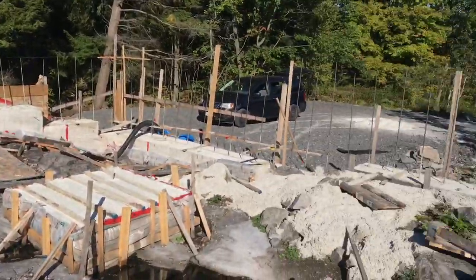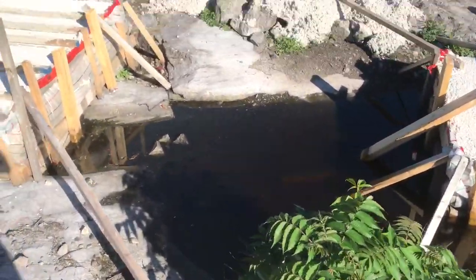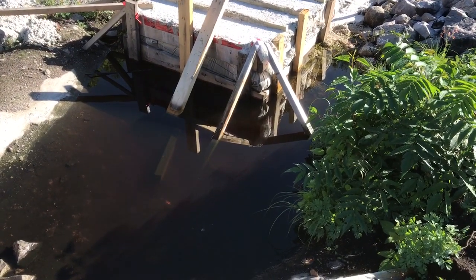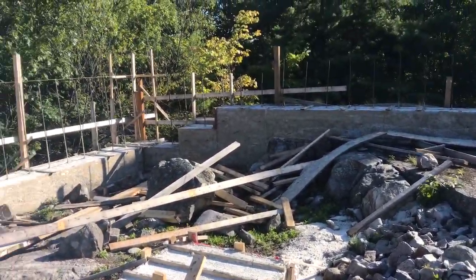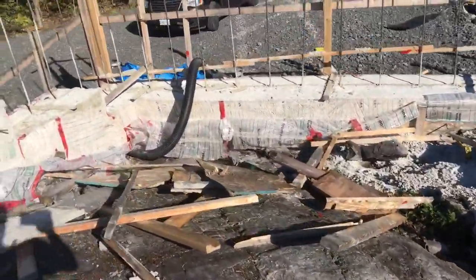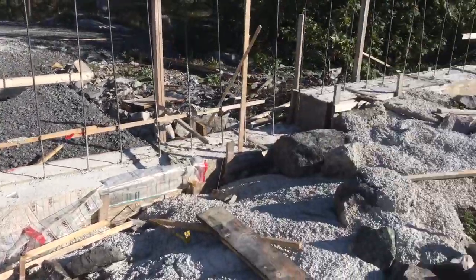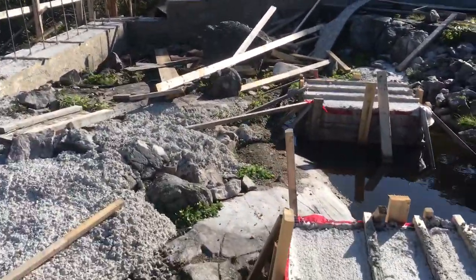Here you can see this puddle of water. Every time I clear it, more rain comes in and collects. But the good thing is it collects here — it finds its way out. This tells me my land is not bad. It didn't collect in that corner, which is the lowest point, so I feel good about that.